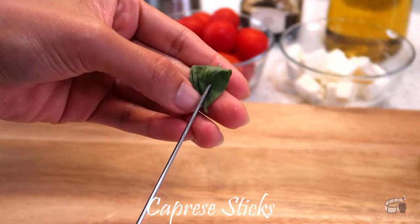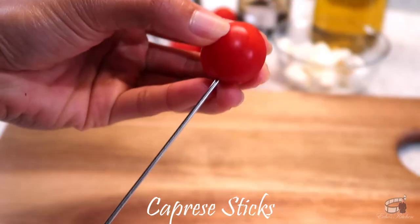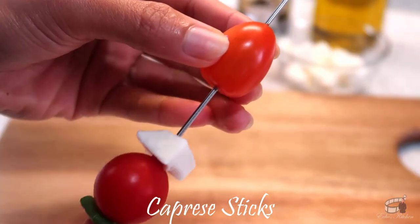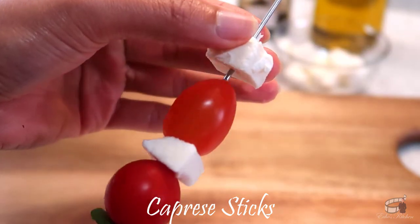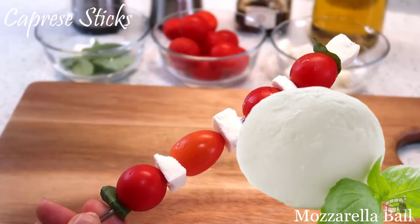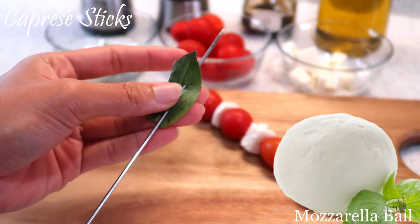Take a skewer and alternate basil leaves, cherry tomatoes and mozzarella cubes. You can skewer them according to your preferred arrangement. I'm using a mozzarella ball today — it's about the size of a small orange. I've cut them into small cubes.